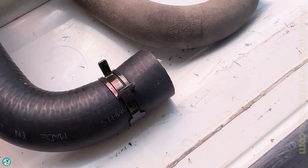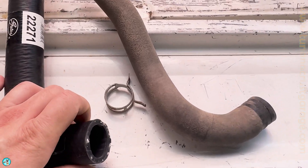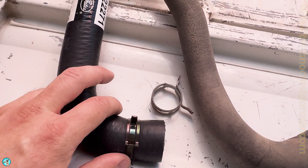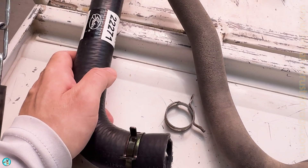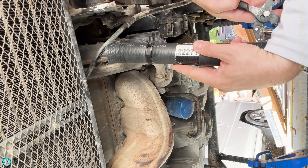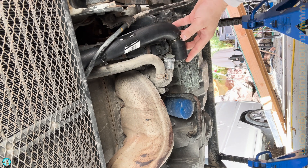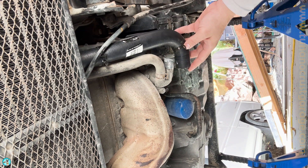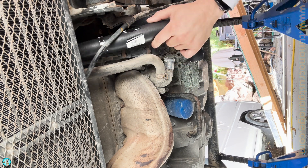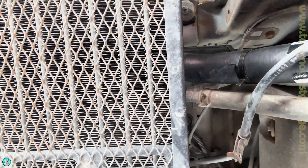The old compression clamps were too small — they wouldn't even go over this hose, so once you put the hose on over the pipe there's no way you would have got the clamp in a good secured location. Let's go ahead and get this hose put back on. I'm going to slide the clamps down so they're already on the hose and rotate them into a position I can access. Let's pre-fit to make sure we can see and reach everything. I'm going to twist this one down just a little bit, then slide it on.